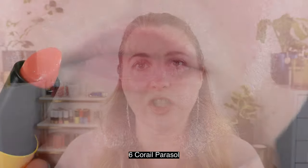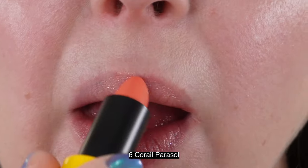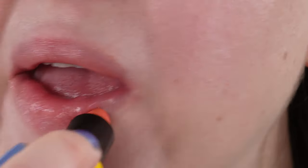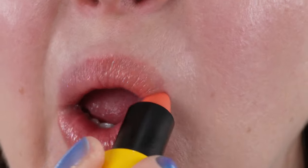Let's take a look at lip swatches while we go over some product details. All three of these lipsticks have the shiny finish, which came out last year. It's kind of more of a very soft sheer glossy look on the lips — very lightweight, almost more like a tinted lip balm. And it's really comfortable.